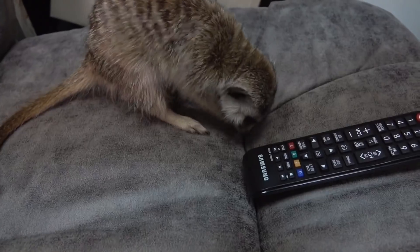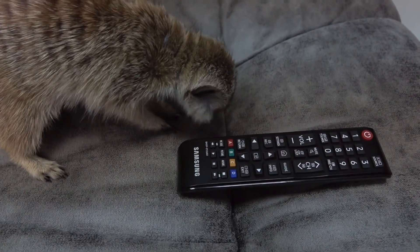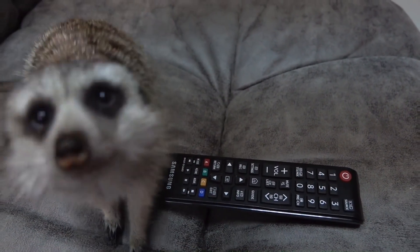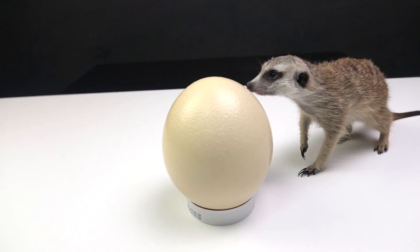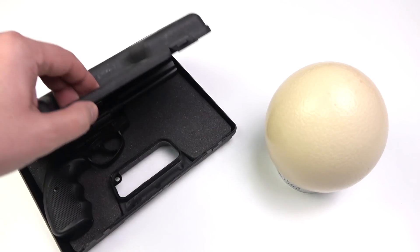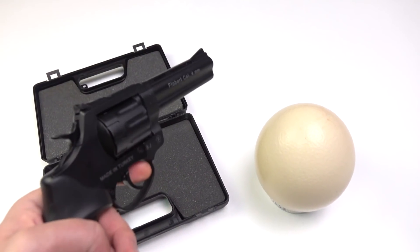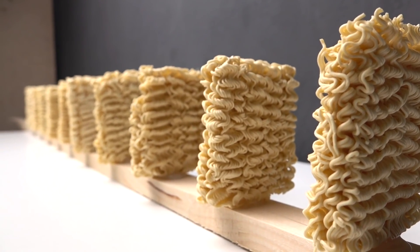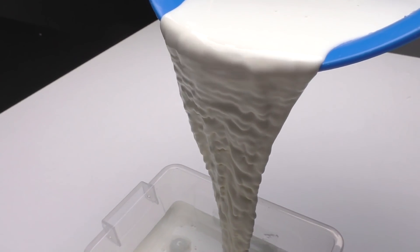Guys, how do you spend your free time watching TV or YouTube? Timon likes to watch music channels these days. But for a long time I didn't make experiments with my BB gun. Actually, I made a video of how I shot instant noodles. There was also a coconut and even tested non-Newtonian fluid.